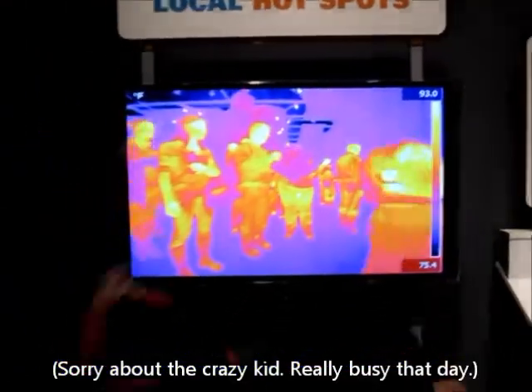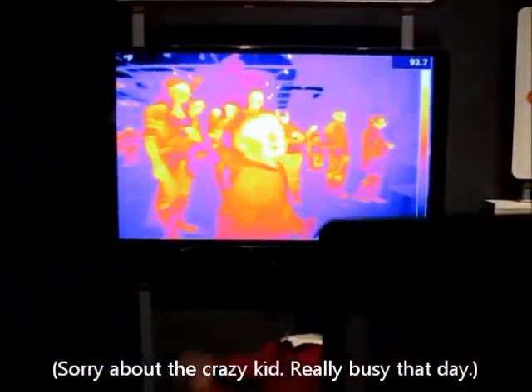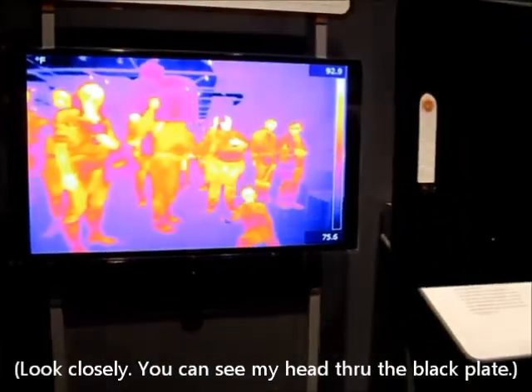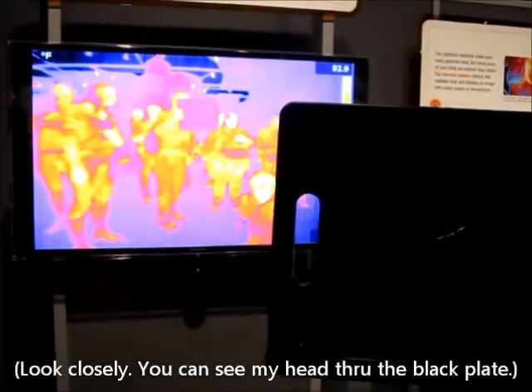They have these two plates. If I put this plate in front, it's a little hard to see, but notice you can still see my head — that's me up at the top. Even though this plate is black, it's still letting through some heat.